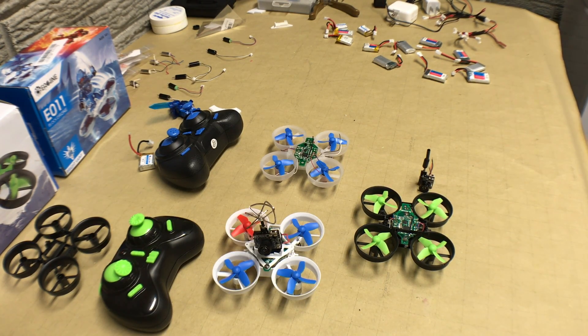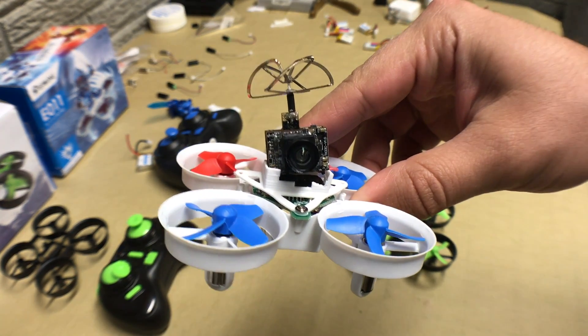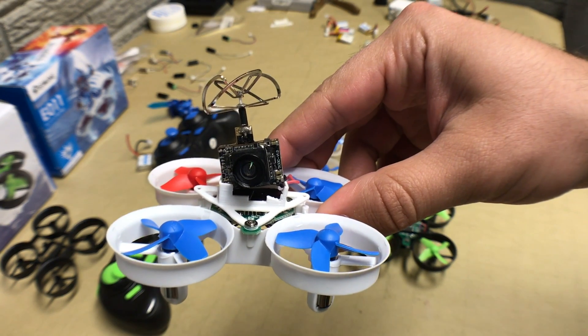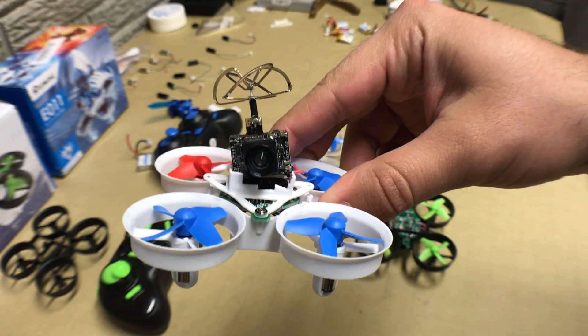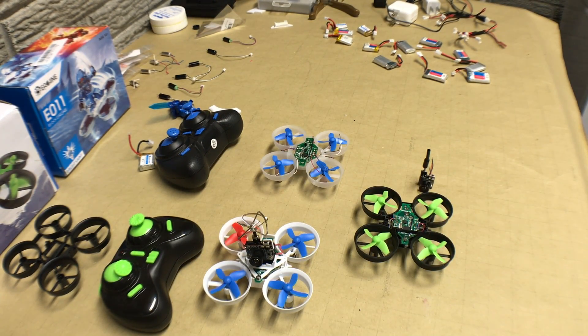The first camera we got for the E-Sheen E010 was the E-Sheen TX03, mounted here on the E011. The main reason we went with this camera is because it is a multi-output — 25 milliwatt, 50 milliwatt, and 200 milliwatt — which gives you some diversity if you want to use it on a different drone or fly further distance, with more transmit power to reach your goggles without losing reception.